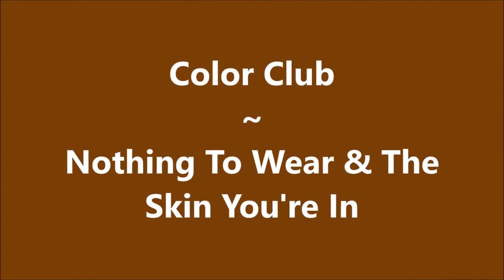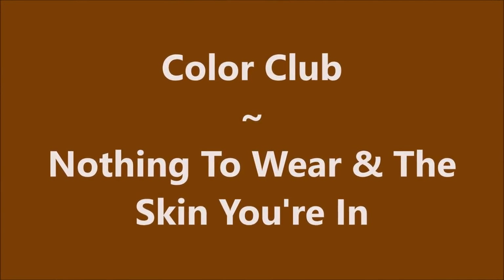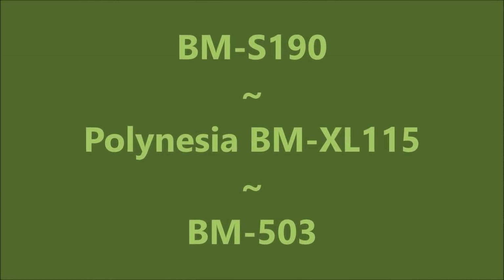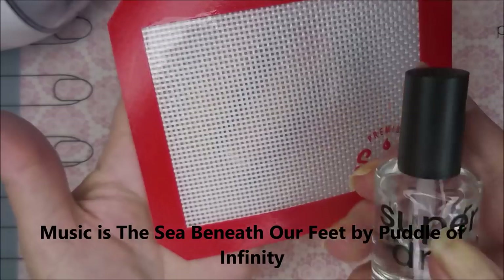Hello my friend and welcome to my channel. Today I've got 'Nothing to Wear' and 'In the Skin You're In.' I'll be using BM S190, BM XL115, and BM 503.